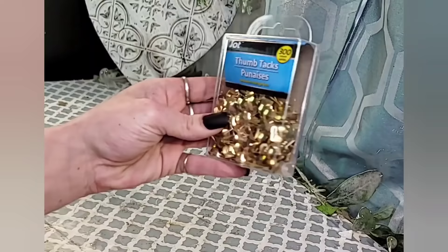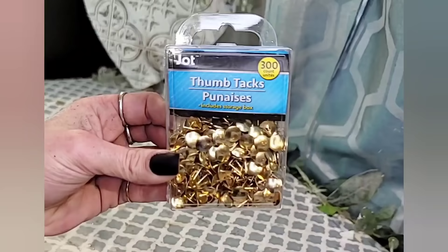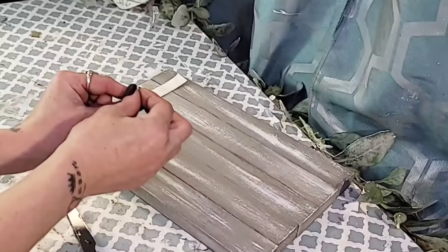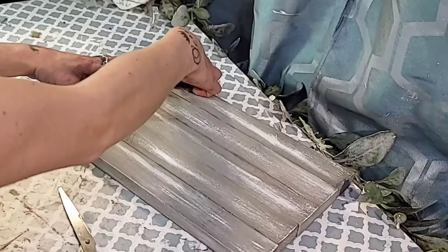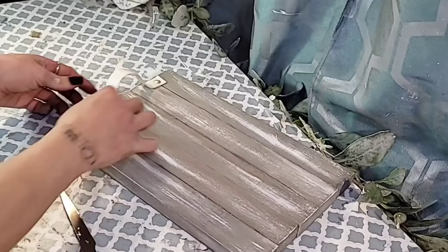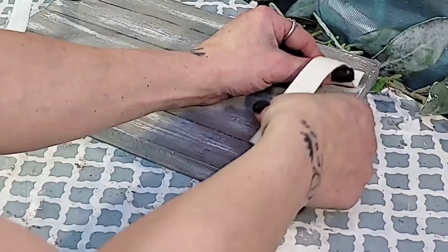To attach the leather to the tray, I'm going to be using these thumbtacks from Dollar Tree, but I wanted them to be silver and couldn't find any silver ones, so I simply painted a few of these gold ones with my metallic Folk Art sterling silver paint. I place the leather onto the wood tray making it have a loop in the center, then take the thumbtacks and press them down on both sides of the leather, making sure they go down into the wood. Then repeat the same process on the other side of the wood tray.